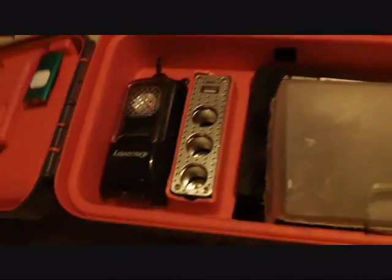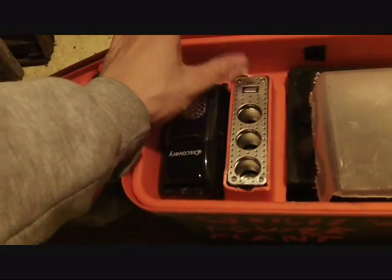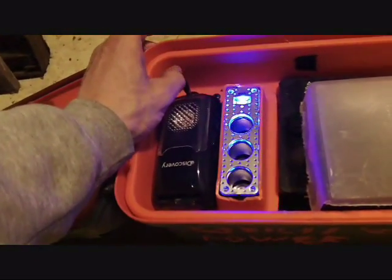First off, you got three cigarette outlets right here with a USB port, turns off like a switch.